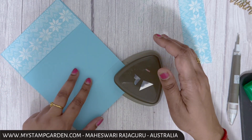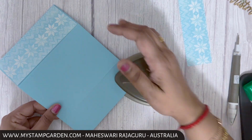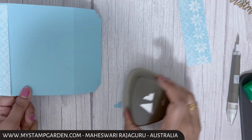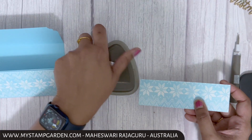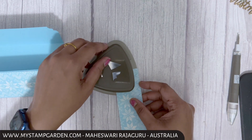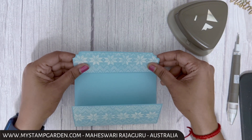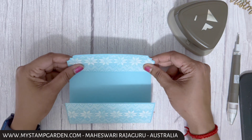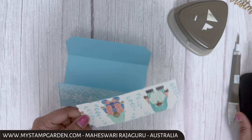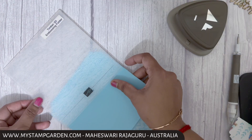I'm using the corner of the trio punch on the cardstock, and then doing the same thing on the designer series paper as well. Once finished, I'm going to glue the DSP in place.